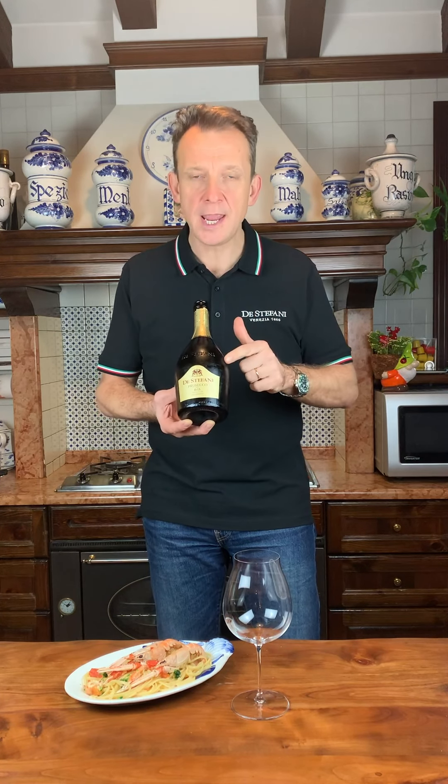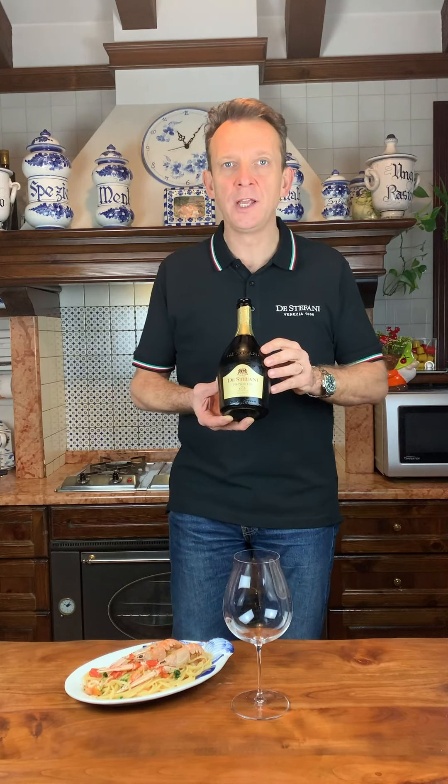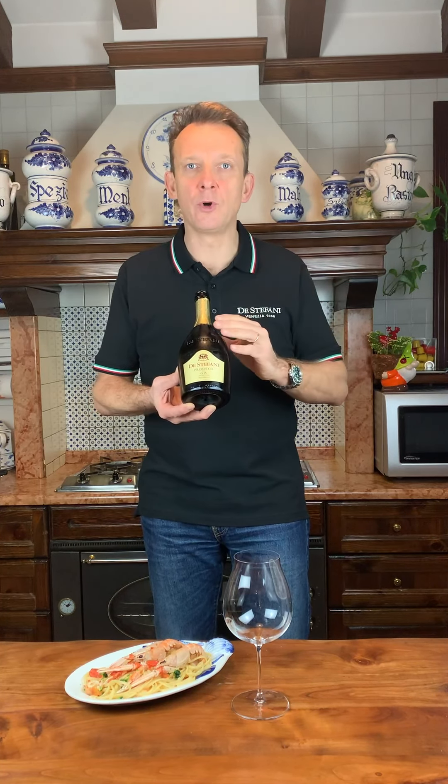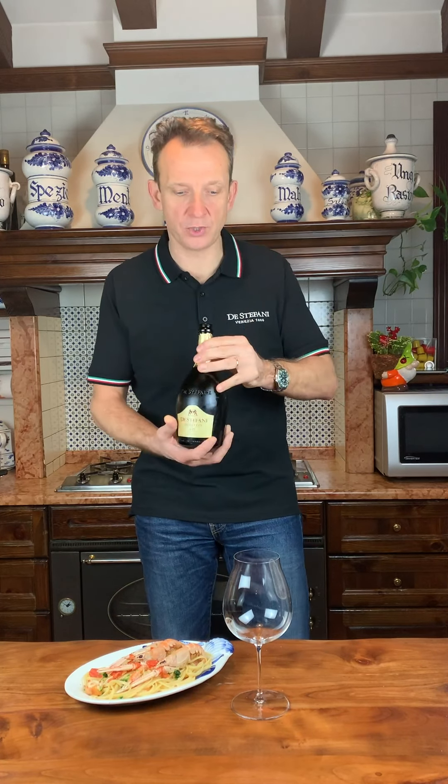This Prosecco 0.15, the Stefani, is coming from a marvelous vineyard in the prosecco appellation in a marvelous estate. The method 0.15 is our exclusive method in which we chill the juice and the wine first at zero degrees and then we have the fermentation in tank at 15 degrees. This method gives a particular aroma and freshness to this prosecco.